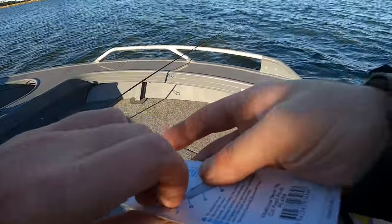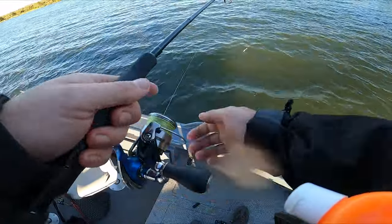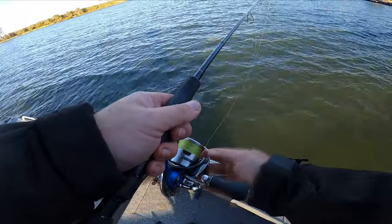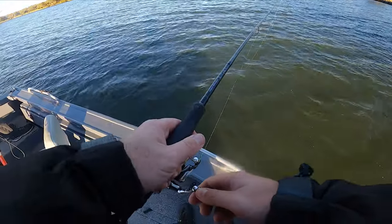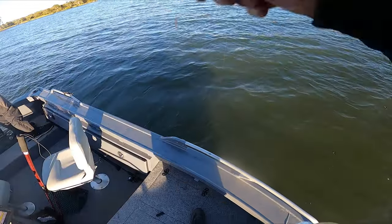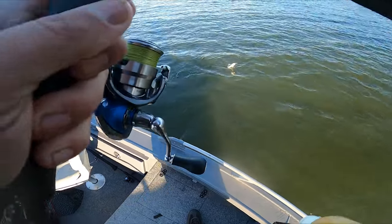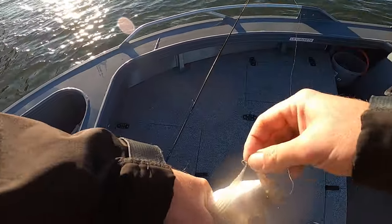Now we'll whack on the Pearl Perch. Yeah, sounder's lit up - all right, we'll drop this fella out, see what we get. 12 meters, yeah, there's heaps coming through now - one big one. Yep, he didn't do much. Oh, that fella's ticked off, we'll move on to the next one.